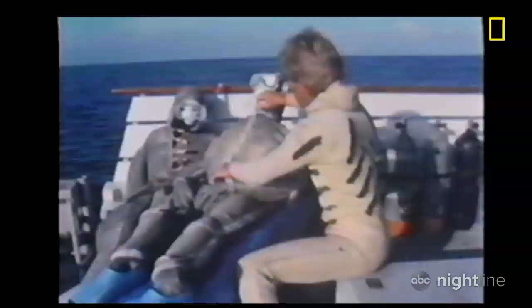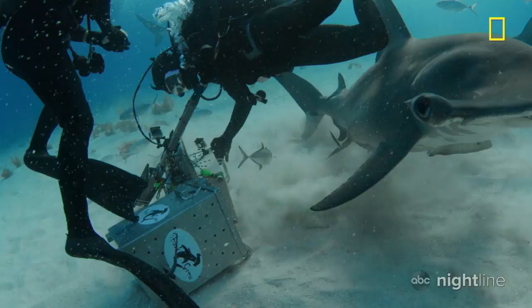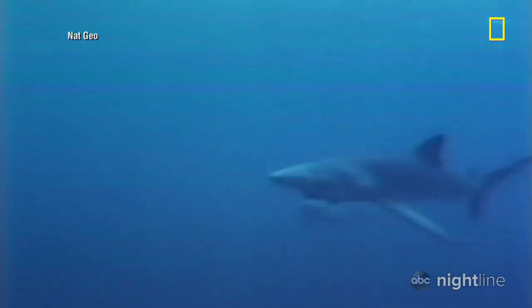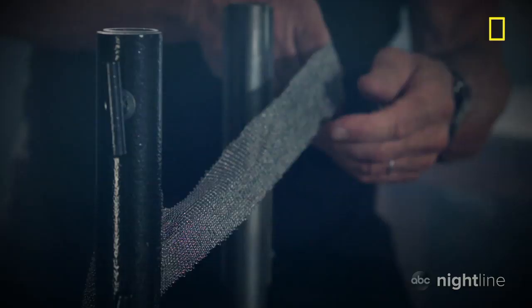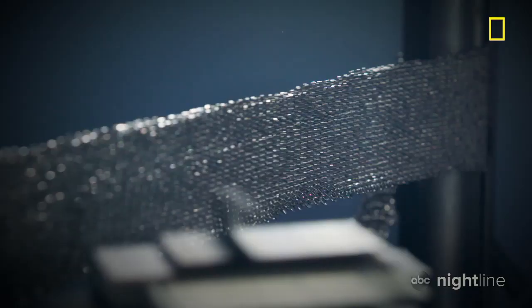Forty years ago, he created the shark suit — a protective armor that would allow him to study sharks free of cages. "I thought it was important to study these animals in their own environment, not from within the confines of a cage, which can alter the very behavior that you're trying to study." The early suits were created using medieval chain mail, weighing nearly 20 pounds, but they've never been able to withstand the biggest shark bites.